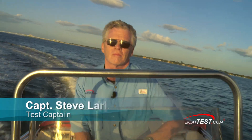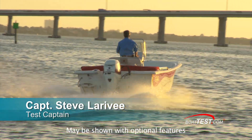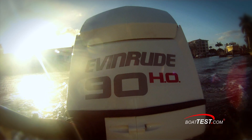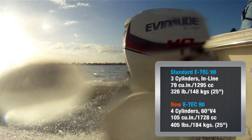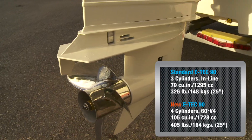Hi, Captain Steve for BoatTest.com. Today we're going to be conducting a test on the Carolina Skiff 198 DLV. This boat is powered by an all-new engine from Evinrude, the E-Tech 90 HO. It's actually a detuned 115 horsepower engine with four cylinders and 105 cubic inches of displacement — that's 33% more displacement than the standard 90 horsepower E-Tech.